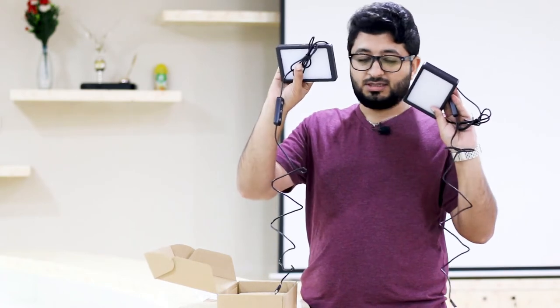First of all you will see some instruction manuals and some paperwork, and there is a silica gel — please put it in a safe place away from the kids. The first thing you will see here are the two light panels.